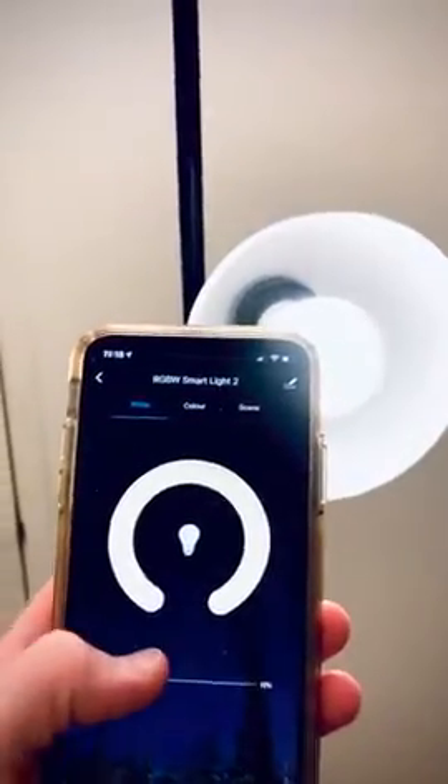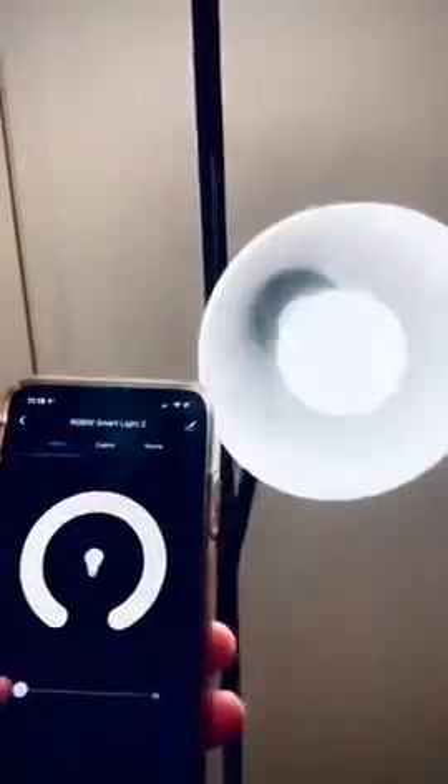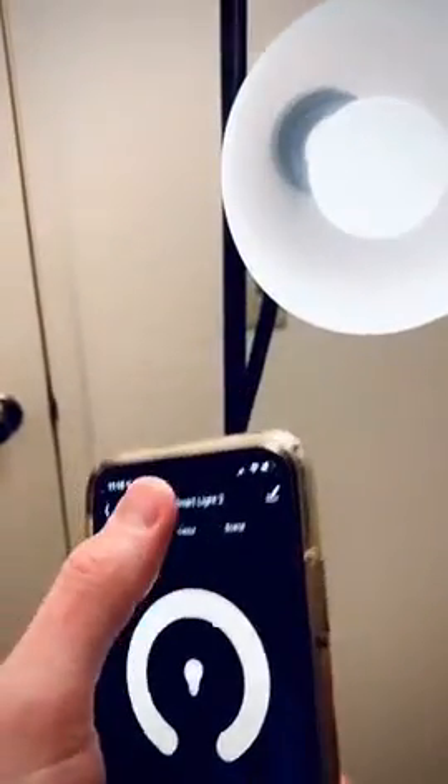Let's turn it on. By default it comes with a white light. We can change the brightness from 1% to 100%, and we can of course change the color.